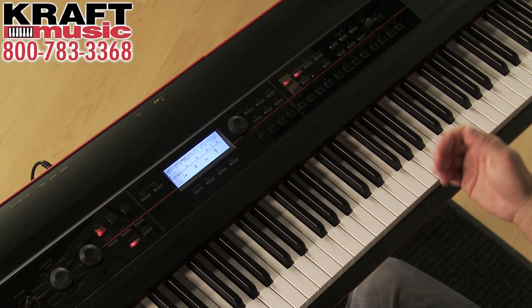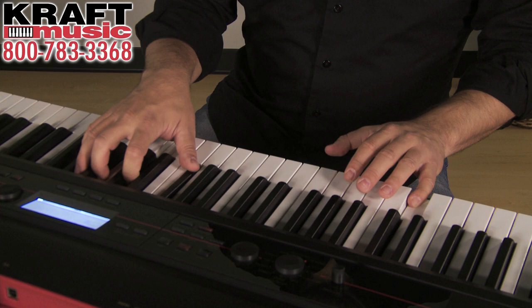When you connect Kross to your computer via USB, you'll find that it becomes a native part of your computer-based recording studio. Just download the companion editor software and it becomes a plug-in within your favorite DAW.